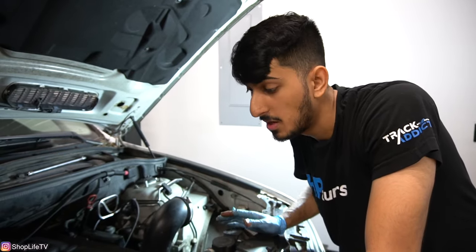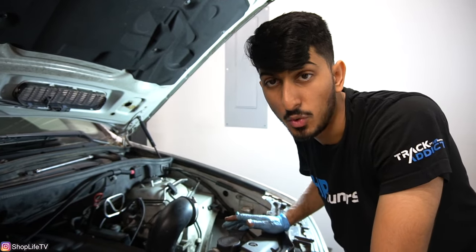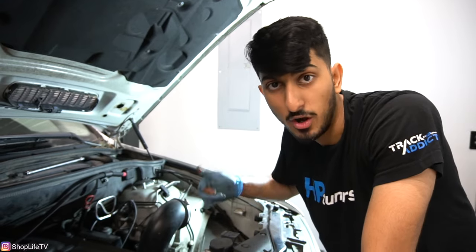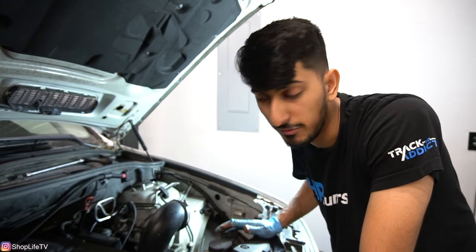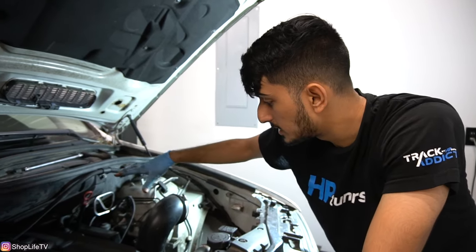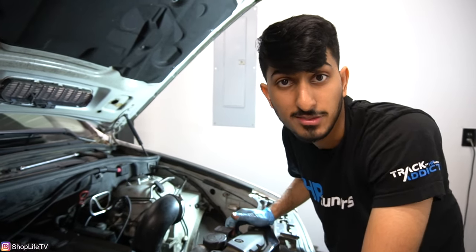So that's it for this DIY. You might have to clear your codes after you've done this, but usually if you were having codes for that cam sensor, within two off-and-on cycles the code should clear itself. If you have any other questions, feel free to leave a comment down below. Just put your intake boot and your air box all back together, and you're good to go. Thanks for watching — we'll see you guys in our next video.